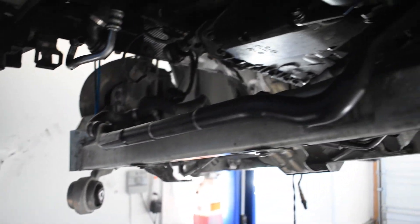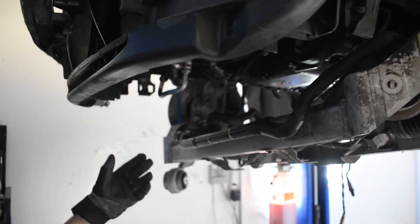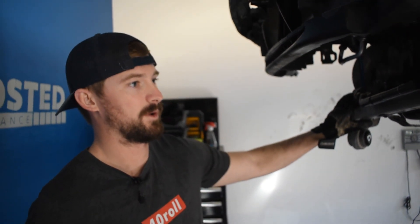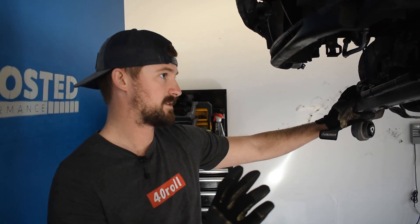So I just couldn't get these off to get the steering rack out of the way to completely remove the subframe. The subframe is just hanging here — it's at least low enough for me to access everything I need to access. I really wanted to get it removed, but it just wasn't worth the hassle to try to get it all the way off to get the steering rack bolts out. So we're just working with it like this for now.